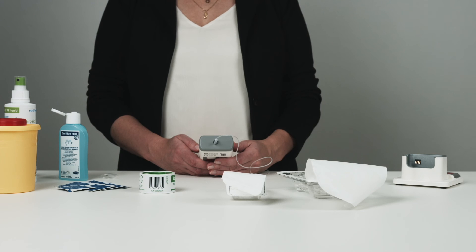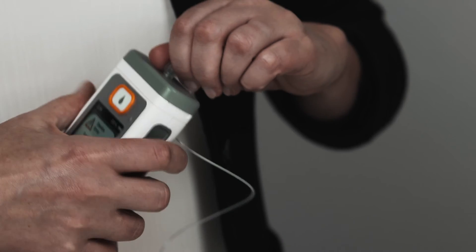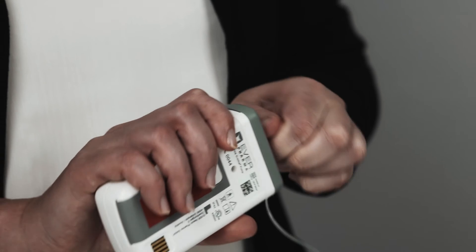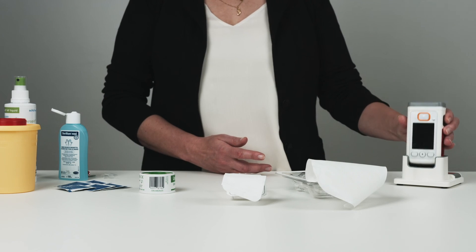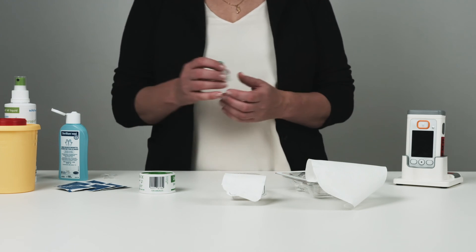To stop the pump, press the stop button. Remove and discard the infusion line. Place the pump in the docking station so it can charge, and put a stopper on the reservoir.